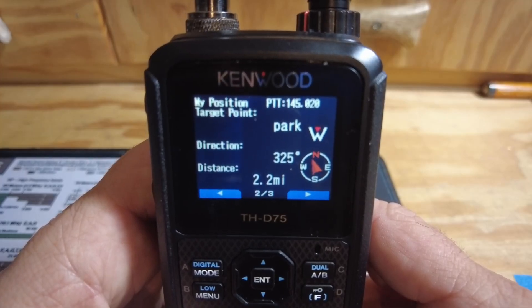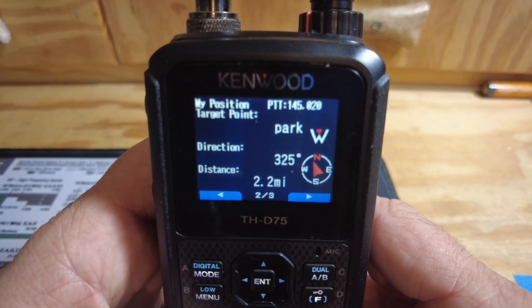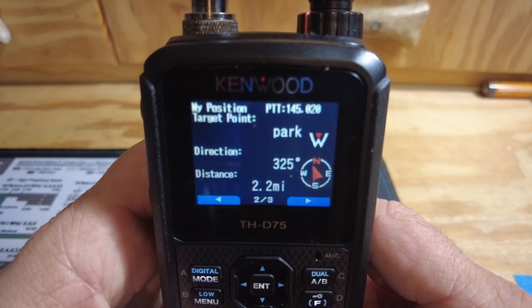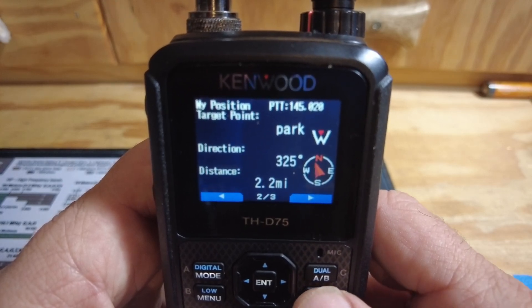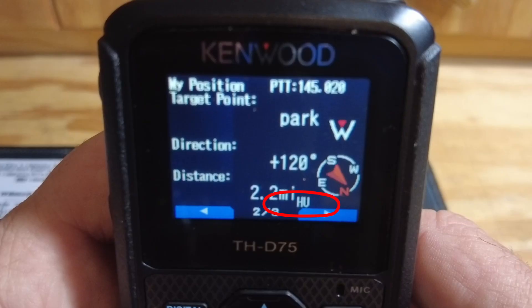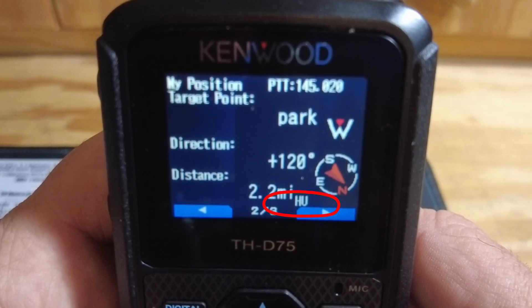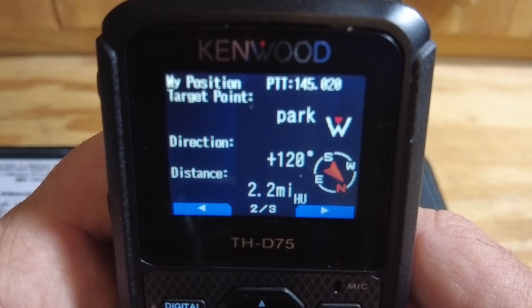While I was editing the video, I realized I had skipped over one piece of information you guys are probably interested in. When you're on this screen that shows you how to navigate to that particular point you've already marked, you can also use the F key to change the indicator from north up to a heads-up display. Notice that it says HU down there just to the right of 2.2 miles — that's your indicator that it's in heads-up mode.